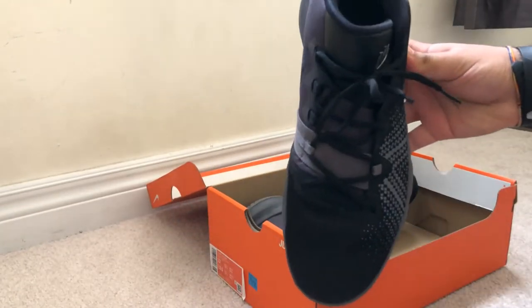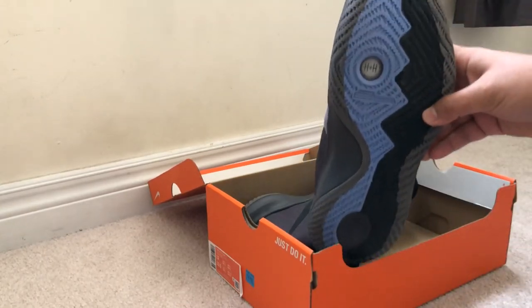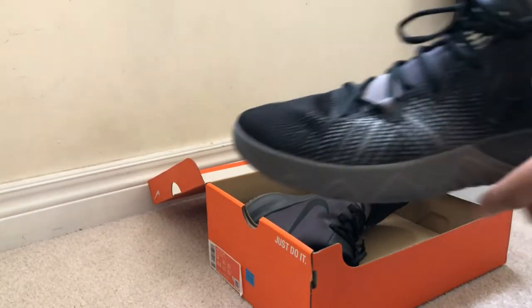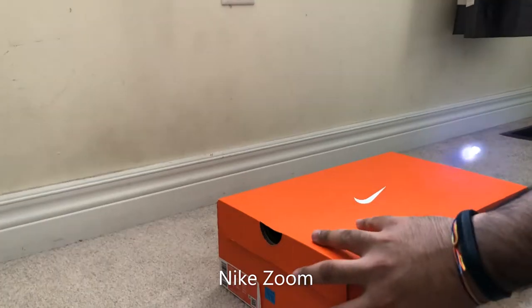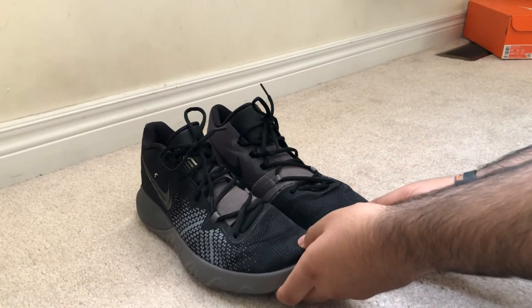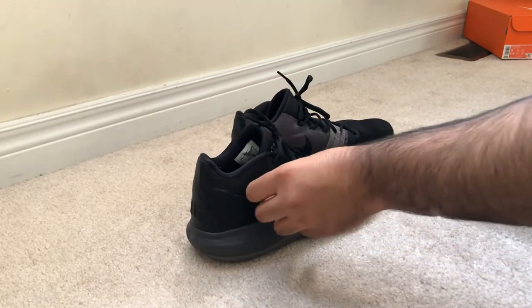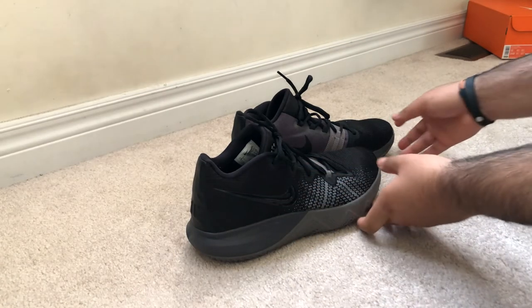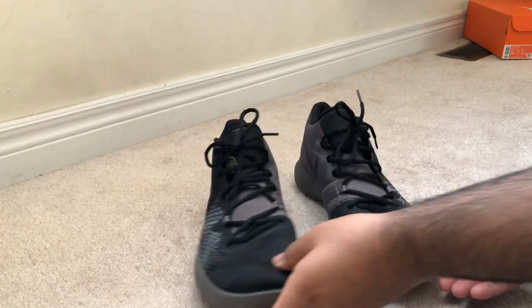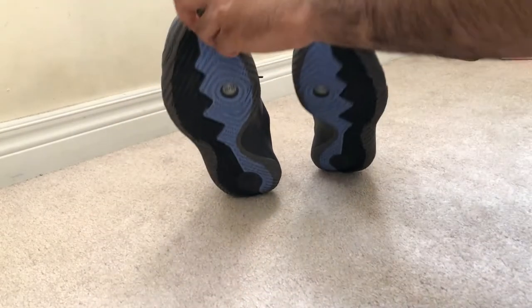The sole of the shoe has a unique Nike Zoom technology that is quite responsive and cushiony with a solid amount of traction. The blacked out Nike check is a nice element added to the shoe to maintain its simplicity. And just another glimpse of the really cool sole with the interesting traction pattern.